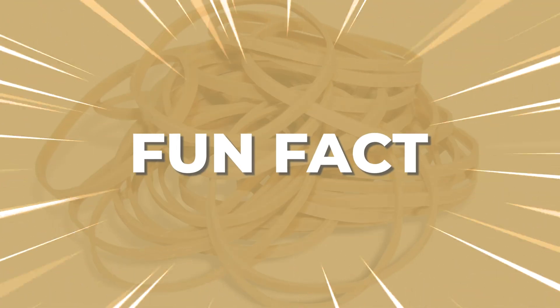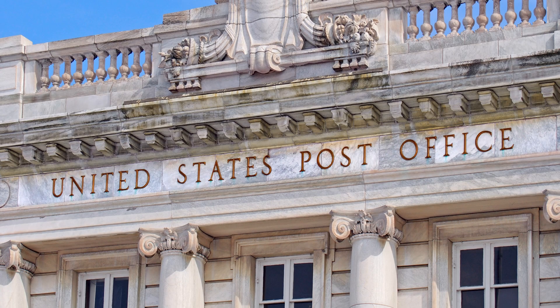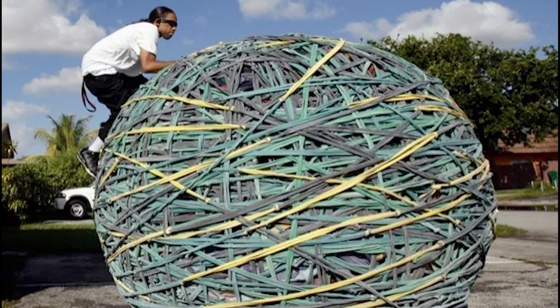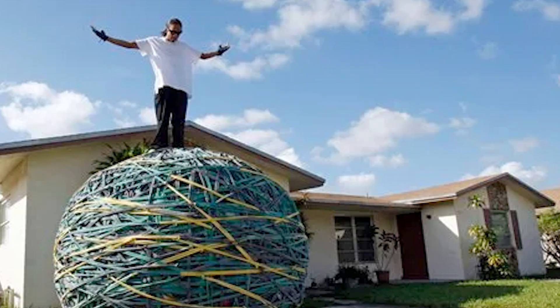Here's a fun fact: the U.S. Postal Service uses millions of rubber bands every single day — they are one of the largest consumers in the world, bundling letters and packages. And speaking of big numbers, did you know the largest rubber band ball ever made weighed over 9,000 pounds? That's heavier than a car, and it contained more than 700,000 rubber bands.